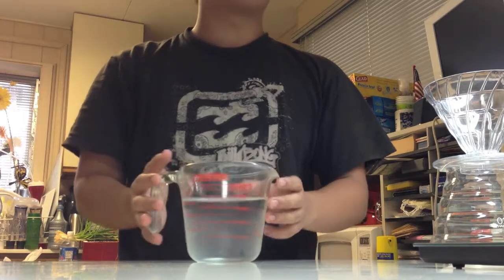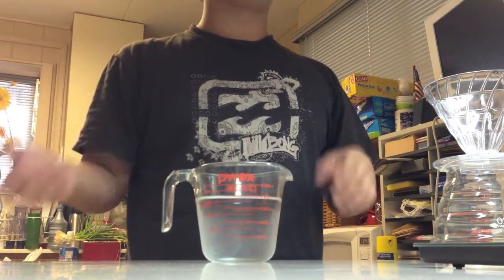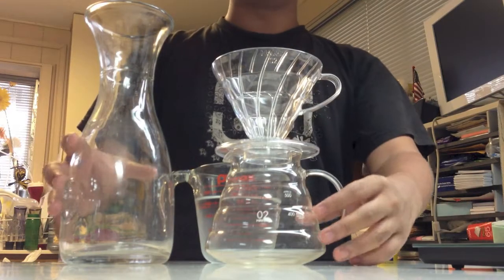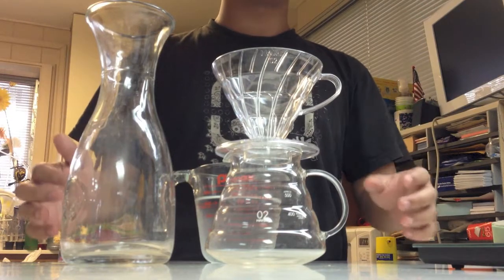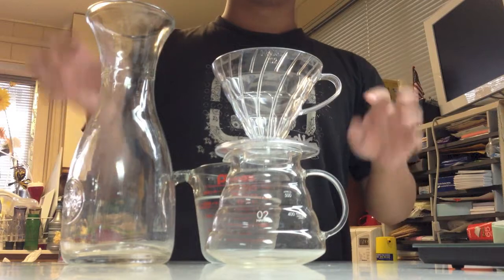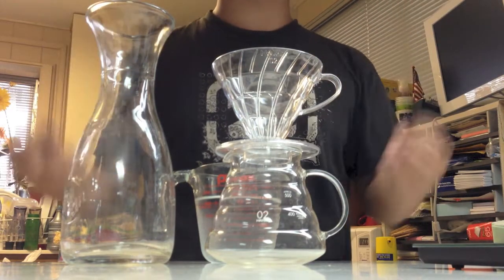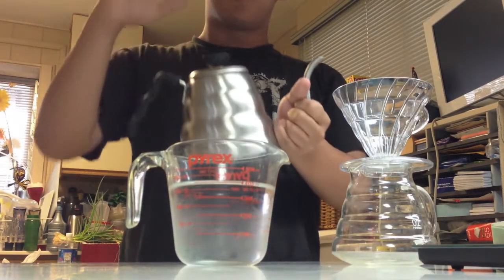We're going to get 400 milliliters of water — about 13 to 13.5 ounces. We need extra water to preheat these glass containers, because if we don't preheat them we'll lose heat from the water pouring through the coffee grounds, which reduces our ability to extract the coffee oils. So we don't want that.